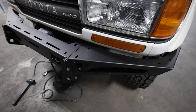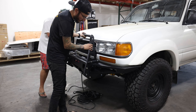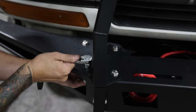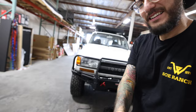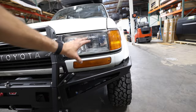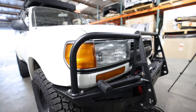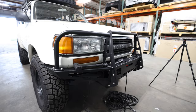We have the bumper together — got the center portion, got the winch in, got the end caps secured and aligned, and now it's time to add the hoop. It's coming together — look at this! I kind of like the option of just having the center portion of the hoop and just exposing the light, but I also like this full look as well. I feel like it's gonna protect a lot more out on the trails. The neat thing is that this is modular — I can remove the whole entire hoop whenever I want, but I think we're gonna leave it on.